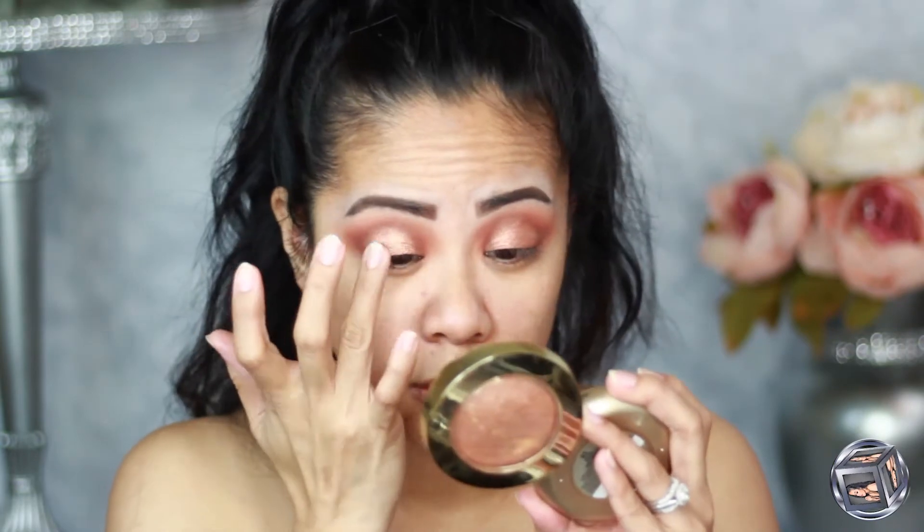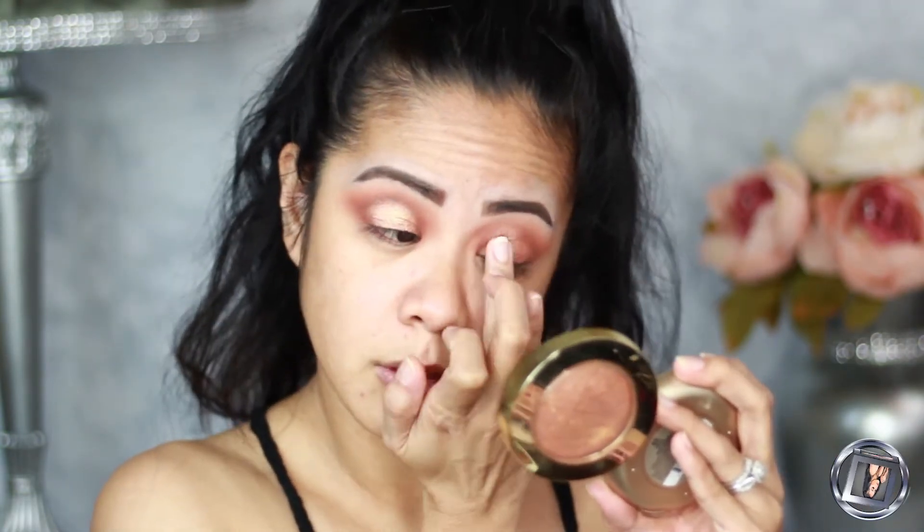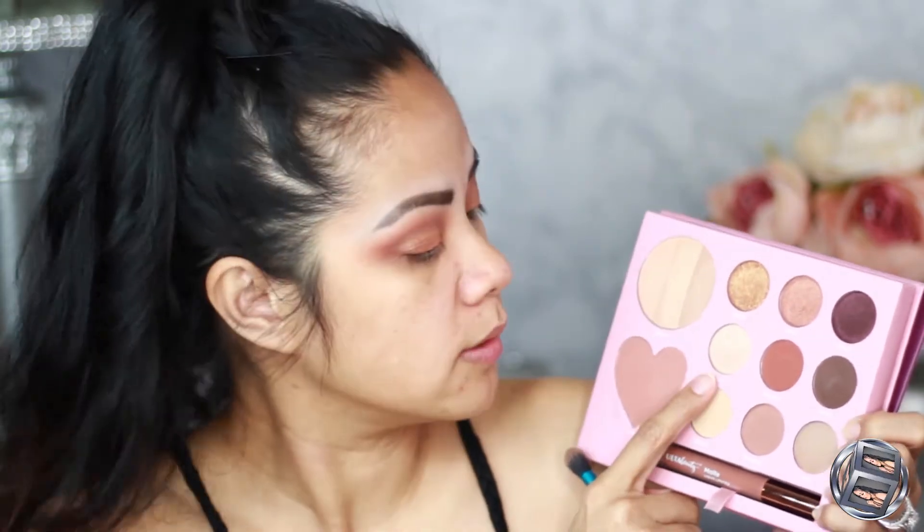I like it — it already looks like her eyes! I'm going to take just a little bit of 'Terracita' and put it in the middle. I'm happy with the eyes now, so I'm going to take 'Lola' — which means 'grandma' in Tagalog — and highlight my brow bone with that, because her brow bone is definitely highlighted.